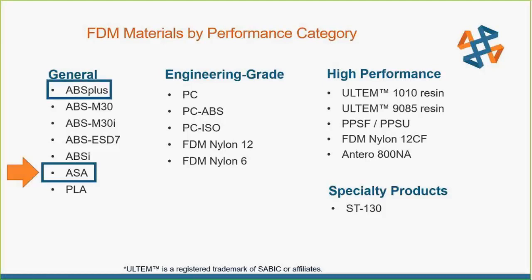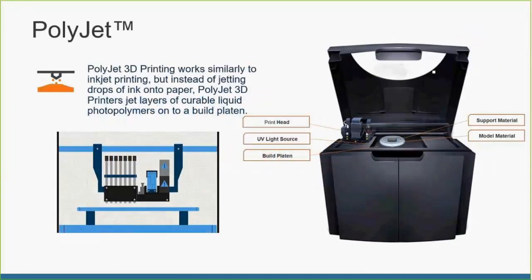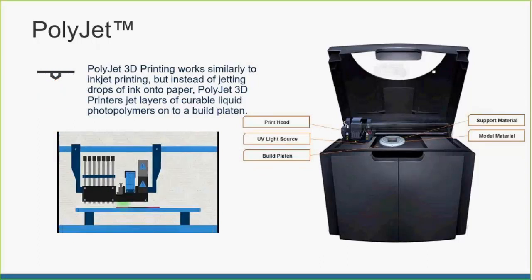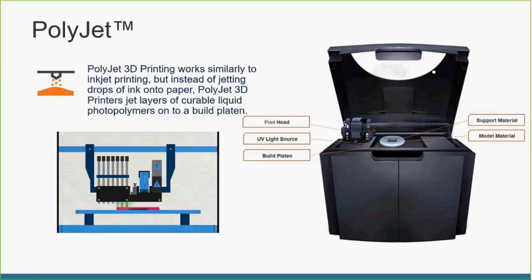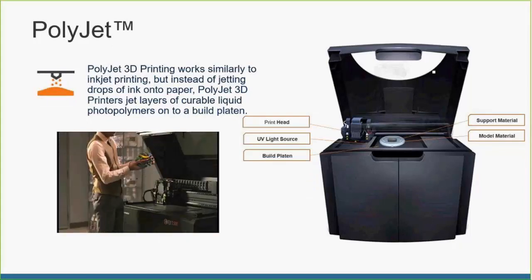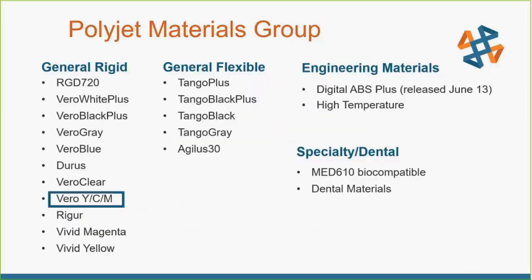We'll be using ASA material in the F370 and ABS Plus material in the Uprint. We'll also be comparing FDM to PolyJet technology — PolyJet is more like an inkjet printer head that puts down layers at much finer resolution, around 32 micron layers, which is 0.00123 inches, as opposed to the 0.01-inch layers on the FDM side. For that we'll be using our Connex 3 Object 350, running Vero Magenta and Digital ABS.